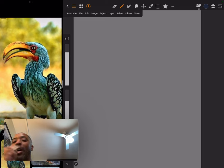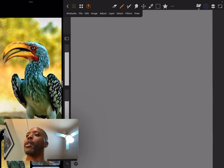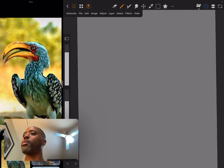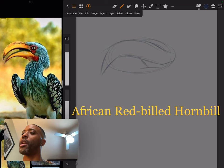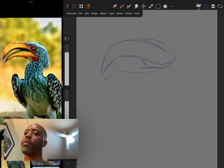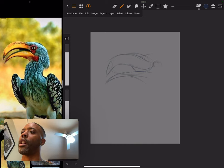I see a bird, so I want to start by giving myself a big oval shape. I'm going to start to put in the beak. I think it's called a great hornbill — something like that, though I forgot exactly. Let's see where the eye would be — right here, probably much smaller than the way I'm doing it.